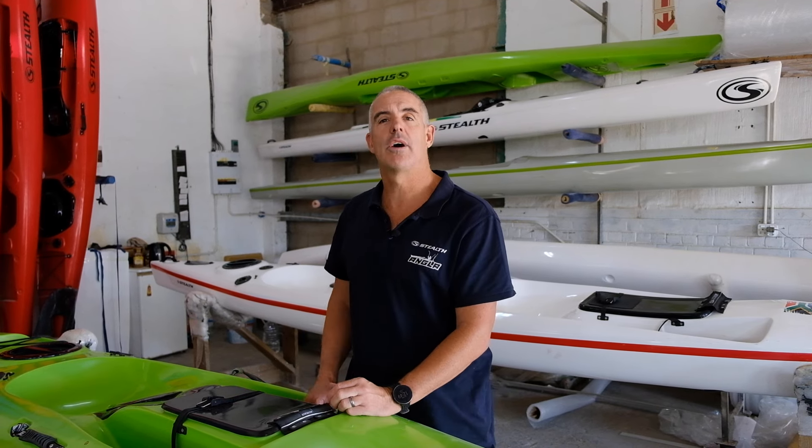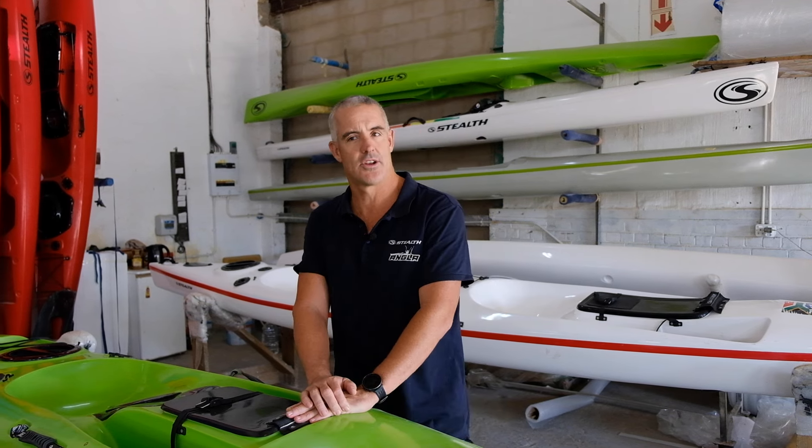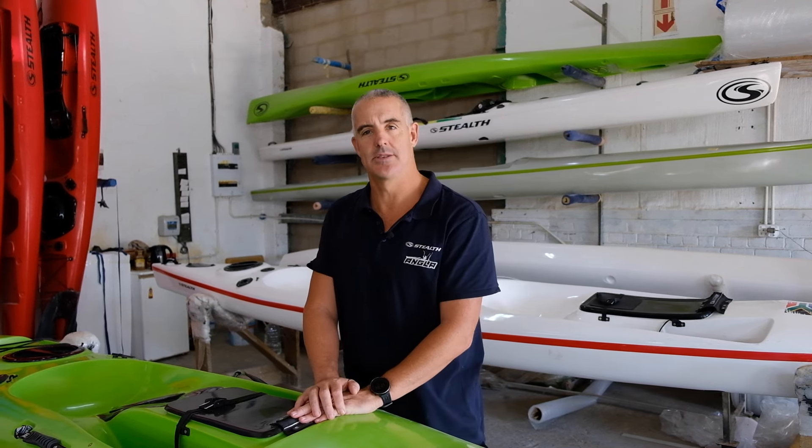It's a beautiful all-round small little kayak for everybody with a really, really good special. So if you're interested, all you have to do is drop an email to brett at stealthkayaks.com.co.za and we'll hook you up and send you one of these beauties.